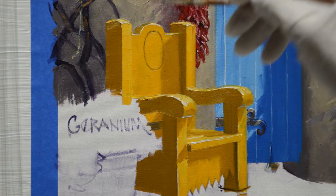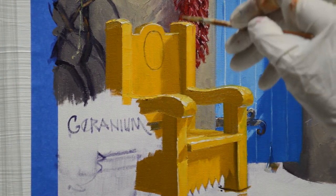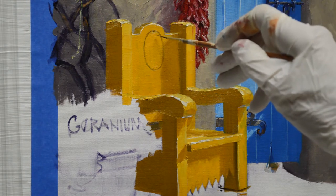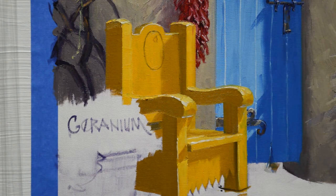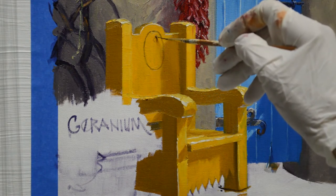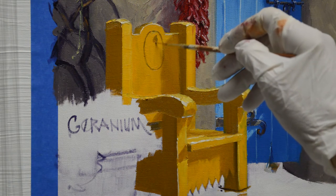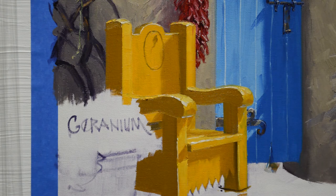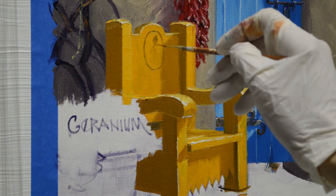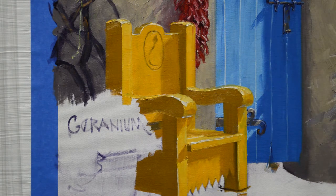It makes a perfect mahl stick, so I just rest my arm against that to steady my hand as I paint, because this little fellow is hard — he's got pretty details. So I just paint this right over the wet paint of the back of the bench. Now I'll get his little body in here — kind of wiggly — and then I'm going to let his tail curl around.